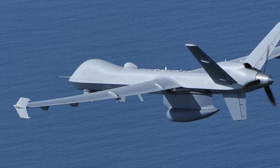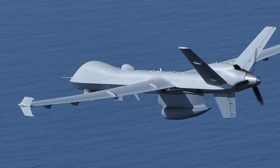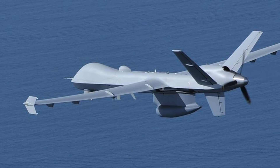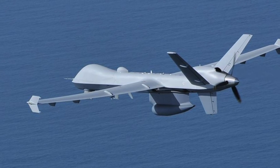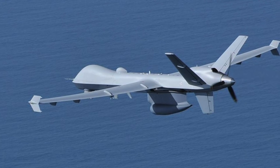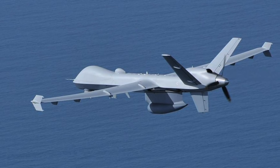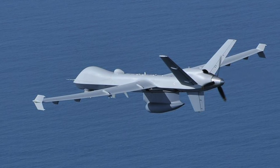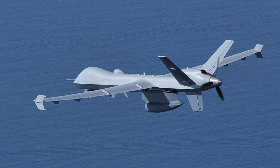A navalized Reaper was proposed for the U.S. Navy's Broad Area Maritime Surveillance program. General Atomics continued with the Naval Reaper concept, turning it into the Sea Guardian. It has an endurance of more than 18 hours and can mount an eight-hour patrol at a radius of 1,400 miles or 2,200 km. A key part of its mission set is the Leonardo Sea Spray 7500E V2 AESA radar mounted as a centerline pod with Inverse Synthetic Aperture Radar that can spot surface targets including ships, submarine periscopes, and people during search-and-rescue operations.